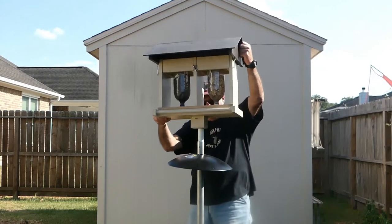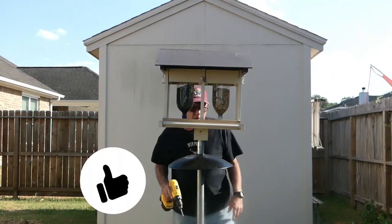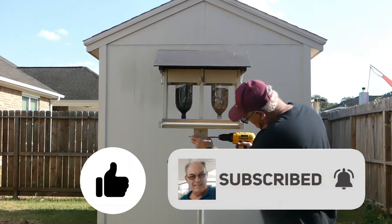We do a lot of how-to videos. If you're interested and you've enjoyed this one, please go below and like our video and subscribe to our channel. We appreciate it.